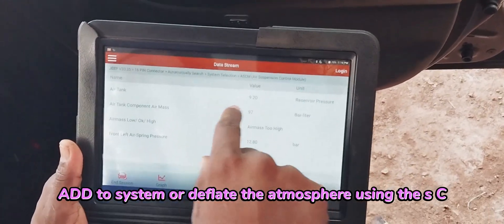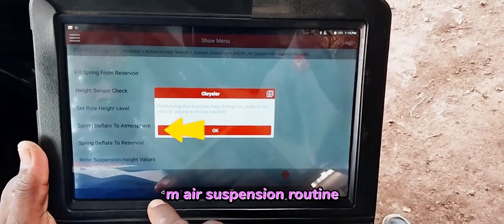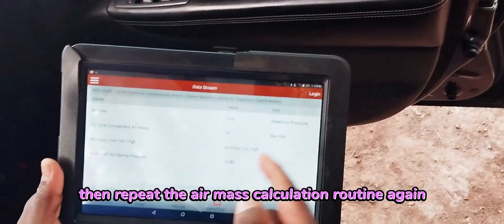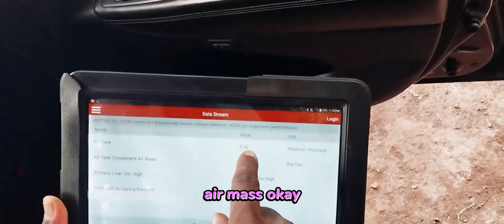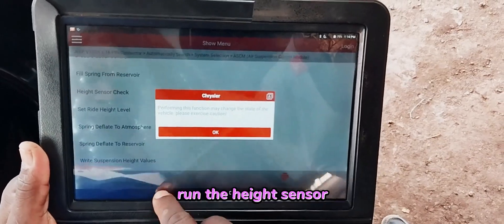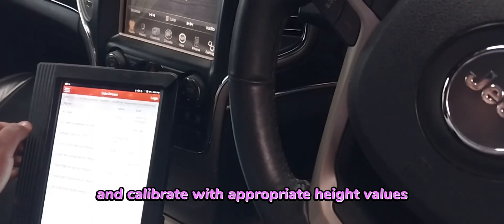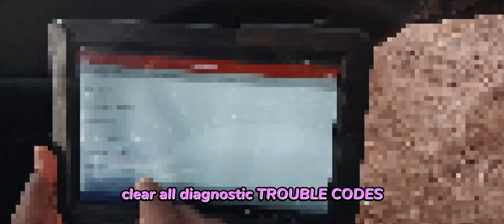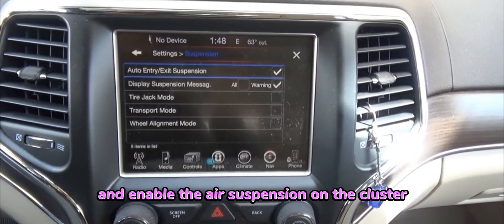If necessary, vent the system or deflate to atmosphere using the ASCM air suspension routine. Then repeat the air mass calculation routine again until the system responds with nitrogen air mass okay, about 188 to 216 bar. Run the height sensor check routine on the air suspension and calibrate with appropriate height values for front and rear wheels. Clear all diagnostic trouble codes and enable the air suspension on the cluster.